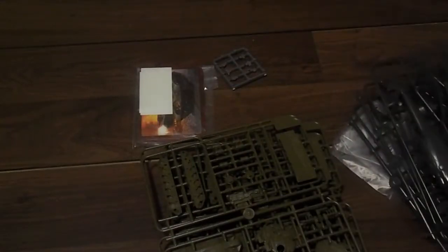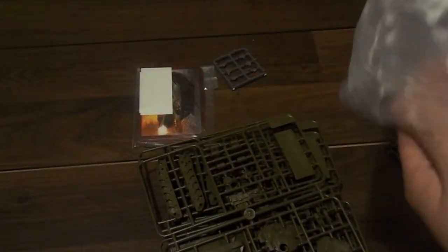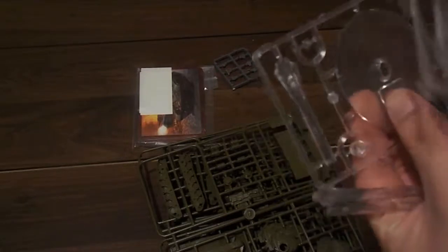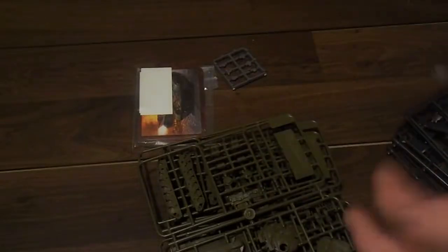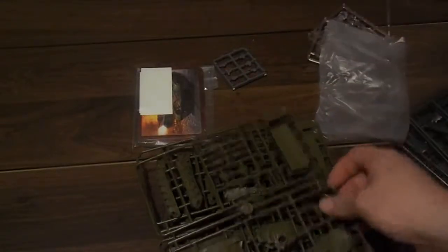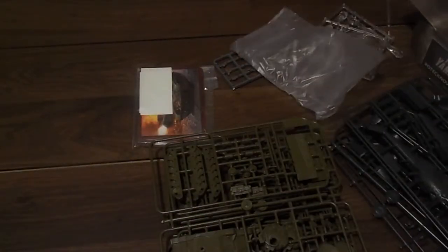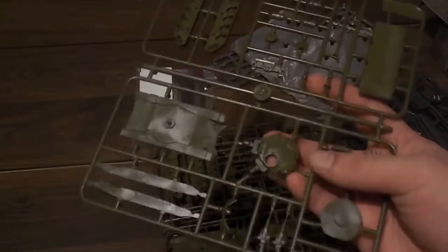You also get your helicopter sprues — two sprues per helicopter — and your flight stands, which are nice tall flight stands. You get the little aircraft base even though you don't need it anymore. You also get your T-72s. I still have my T-64 sitting around and was going to compare size, but I already put it away — it's a pretty big tank.